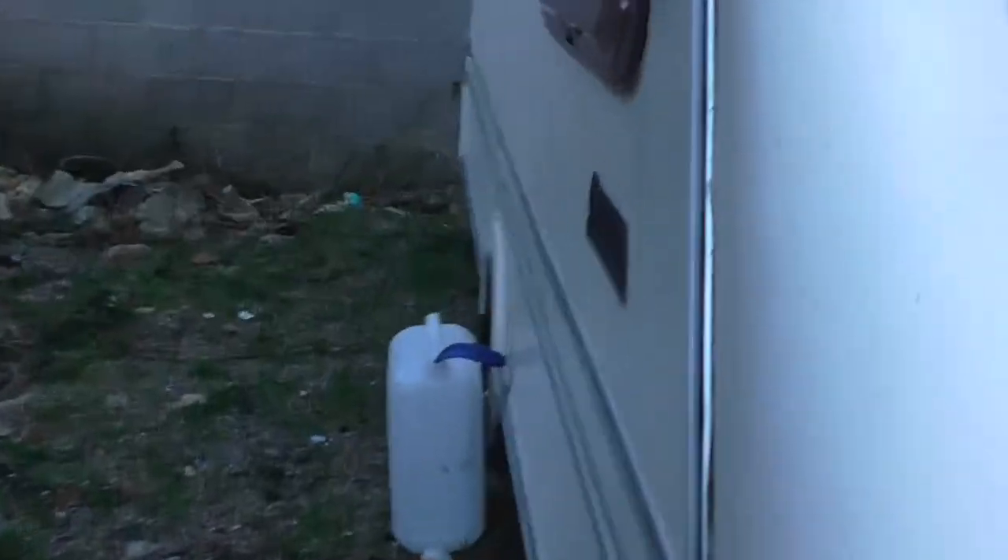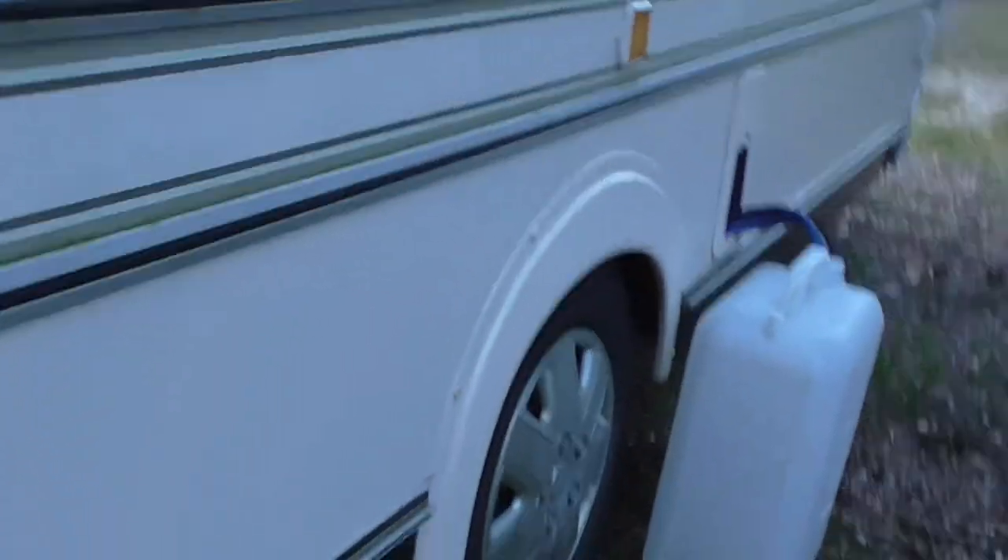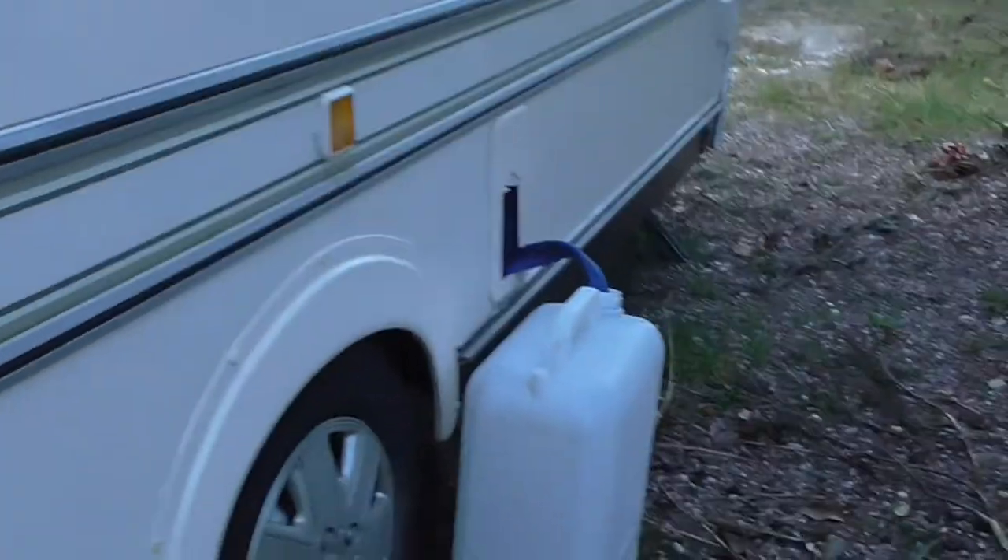I'll show you all the extras that are coming with the caravan. There's a microwave, electric cooker, barbecue set, etc. You'll see these shortly in another video.